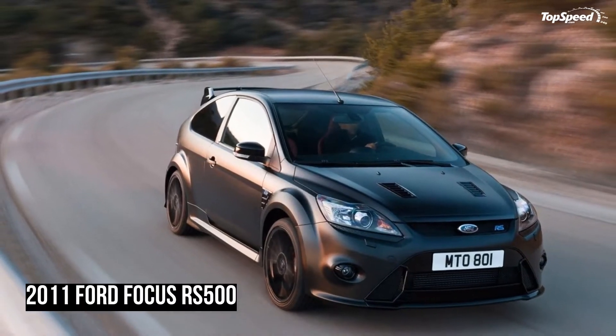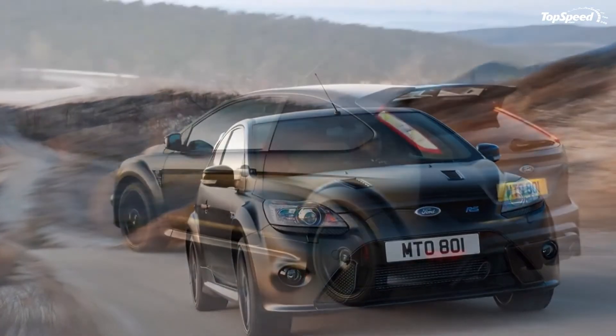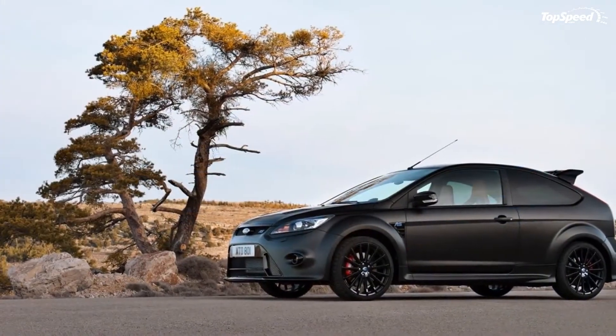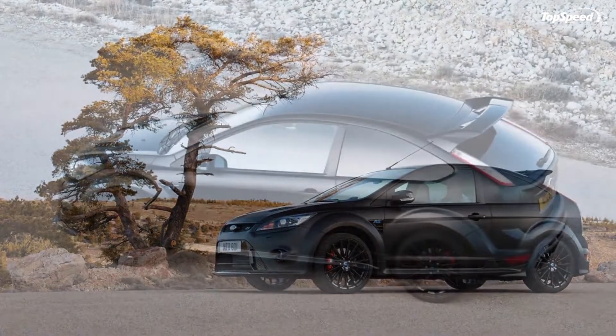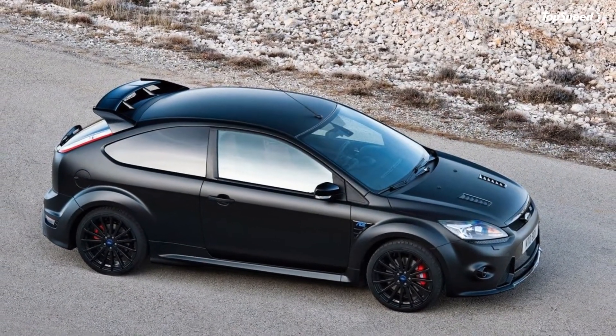Preliminary performance figures for the Focus RS500 indicate that it achieves 0 to 100 km/h in 5.6 seconds, with a top speed similar to the 263 km/h of the standard RS. The car has been engineered by performance car enthusiasts.